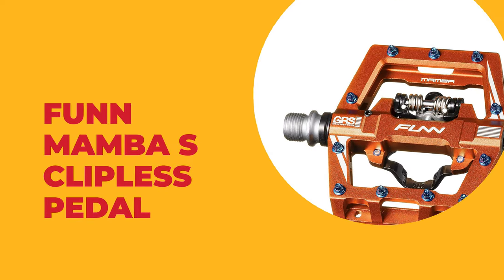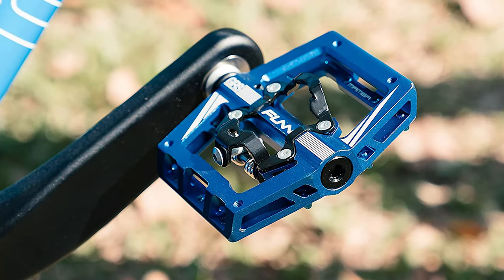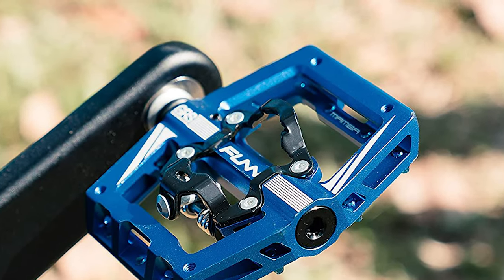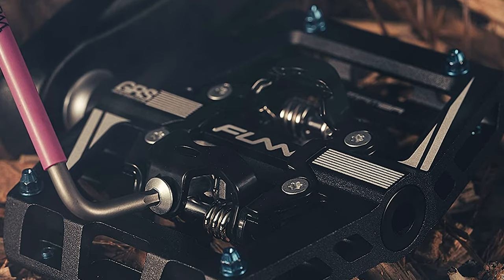Number seven: Fun Mamba S clipless pedal. The Mamba S clipless pedal from Fun is built for riders of all levels looking for improved pedaling efficiency and control on the trails. It is perfect for downhill, enduro, trail, freeride, and cross-country. This pedal possesses attributes that distinguish it from many competitors.